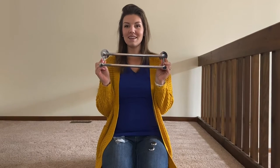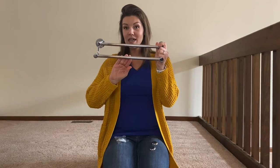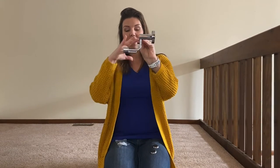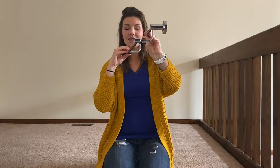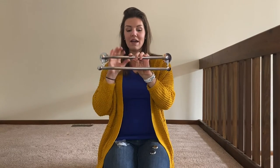Hey everybody, I'm here to review this stainless steel towel rack. As you can see, there are two towel racks that come with this. It's a bilateral towel rack and the design has almost like a u-shape. It has two knots here and also has a thick base to be mounted to the wall. A very modern look.